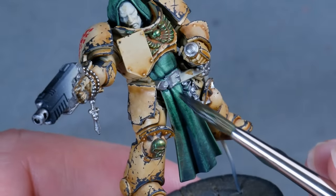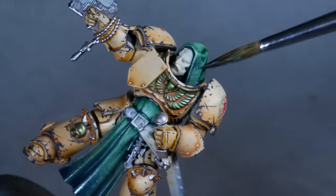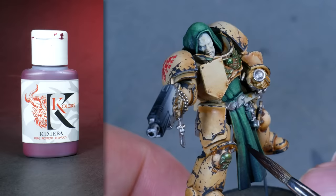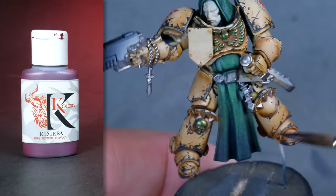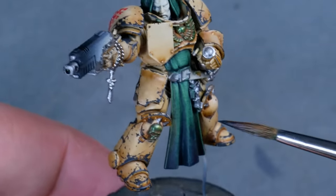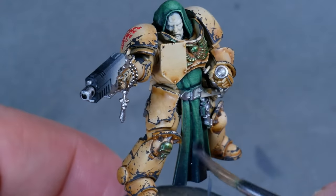To draw it all together, I gave everything a quick wash of the base color, and then added some purple to add color variety. I made sure the shadows received a thicker layer, and went for a more glaze consistency over the highlights. I like how this added a subtle yet impactful color shift.